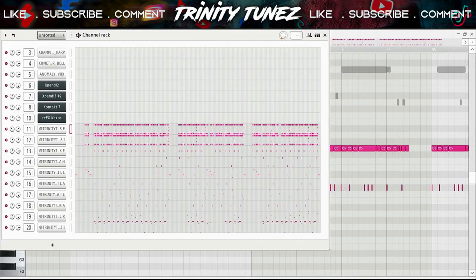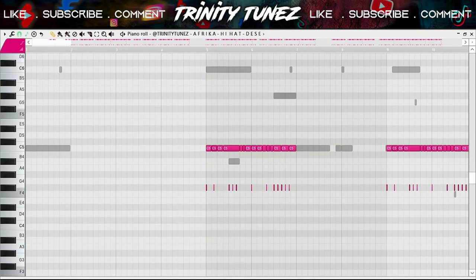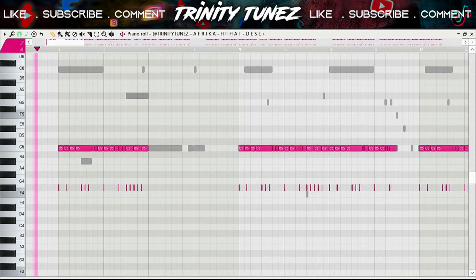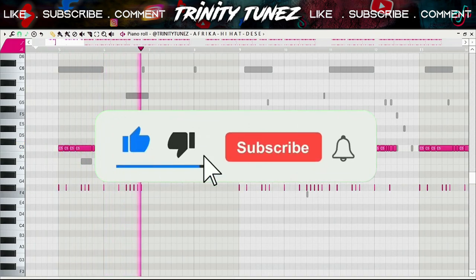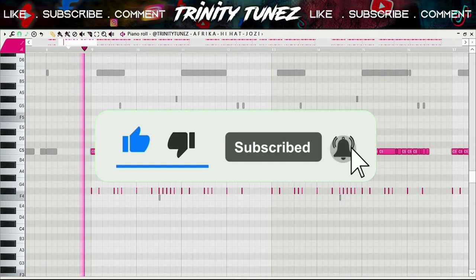That's pretty much the melody. After that I went straight to the drums. I did this hi-hat pattern — nothing complex, trying to keep it as simple as I can. So I did another hi-hat to back the first one up.